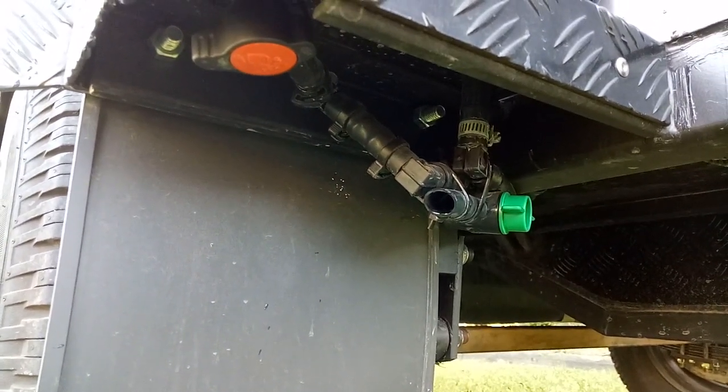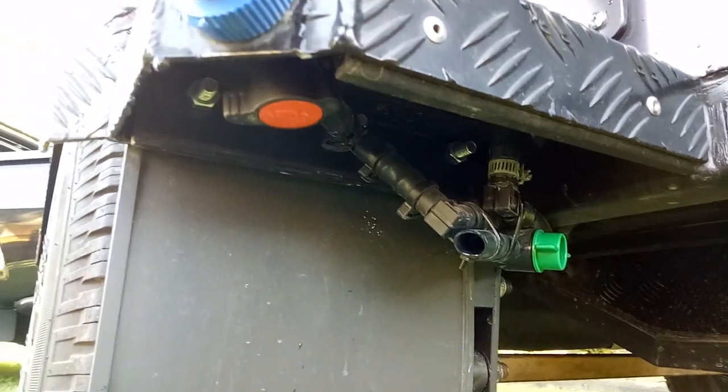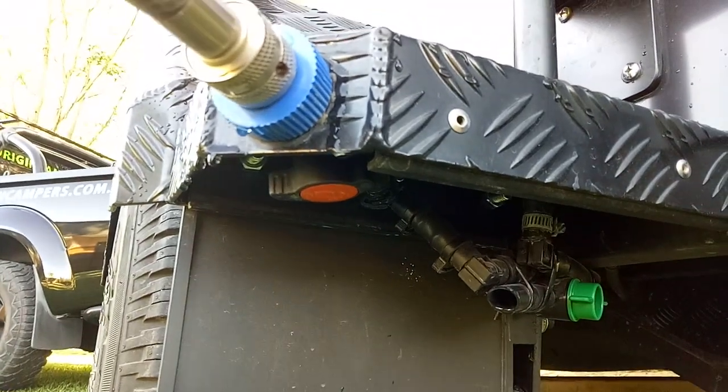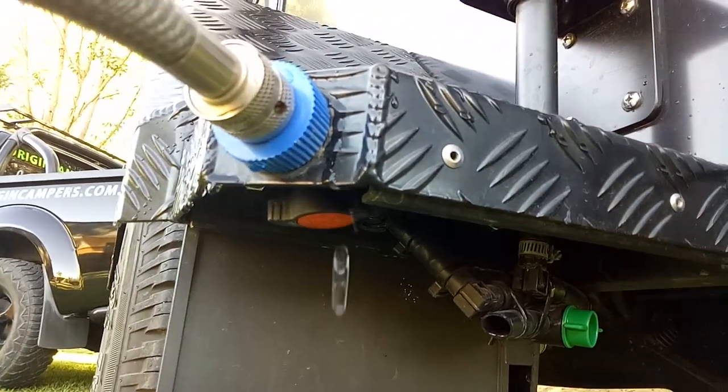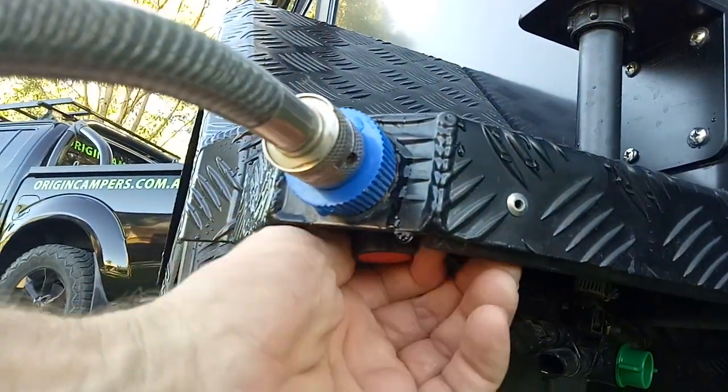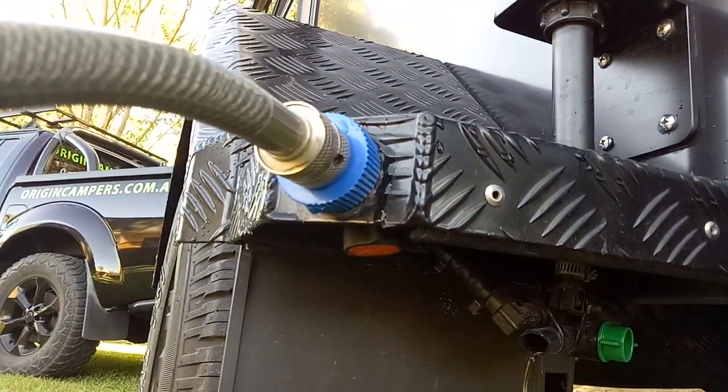When you're filling it up, you open that one into the horizontal position. The orange one up on the left lets the water into the tank, so when you're putting the water in, crack that to open it and start filling your tank up.